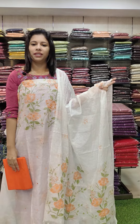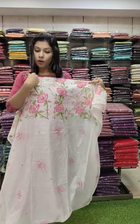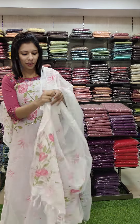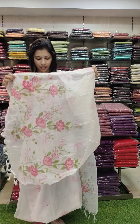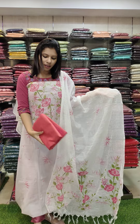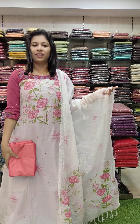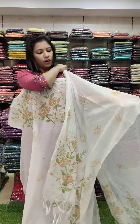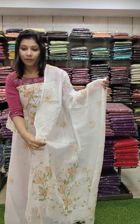Price is 1480 with free shipping. The third one has a pink combination with a white fabric. It has a lower part with a rose flower paint pattern and a brush paint pattern.